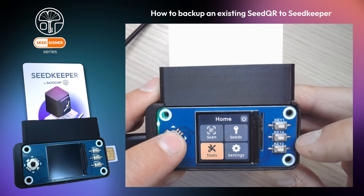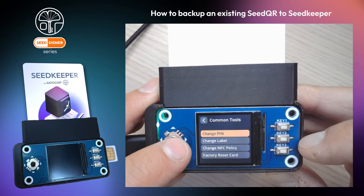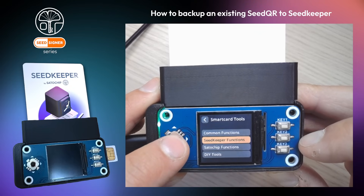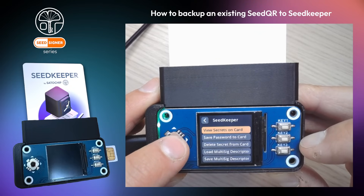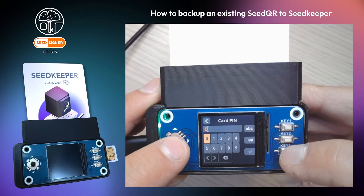To list all the secrets present on your smart card, go to the Tools menu, then click on Smart Card Tools and Seed Keeper Functions. Click on 'View Secrets on Card' to list all the secrets stored in your Seed Keeper smart card.